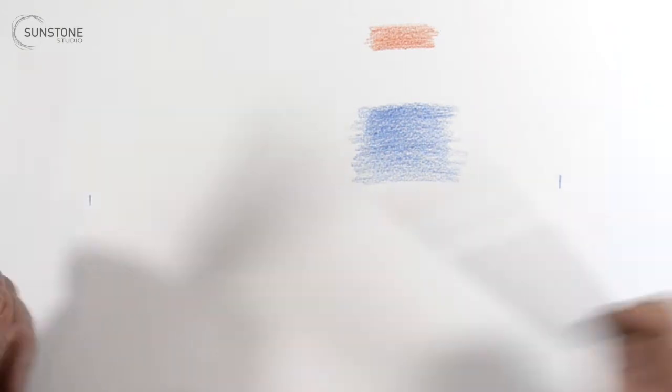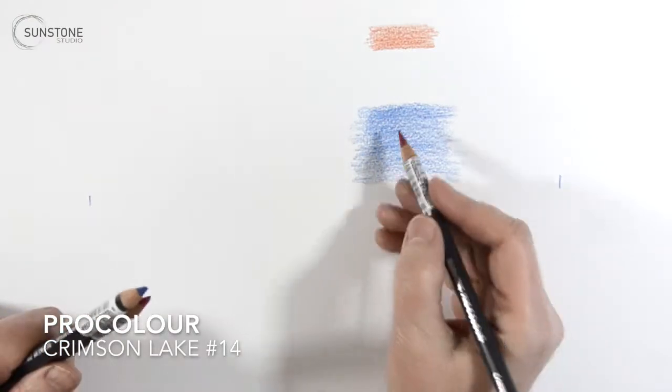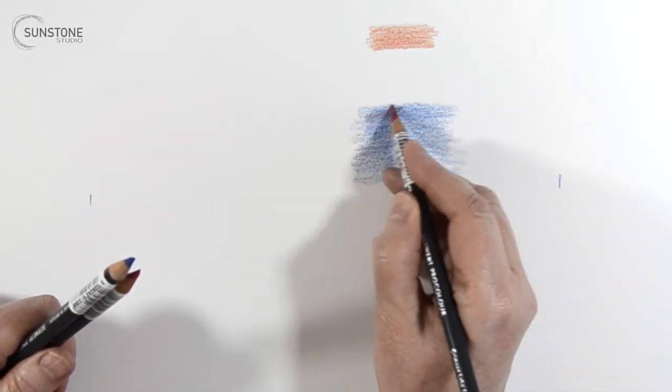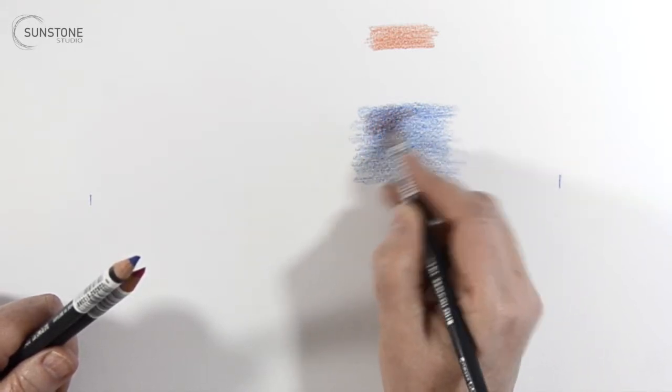Hey there, this is Jeanette from Sunstone Studio and I'm here to review the Derwent ProColor that just came out in July. We'll look at how these pencils work with various papers and how they work with other colored pencils and give an overall impression.